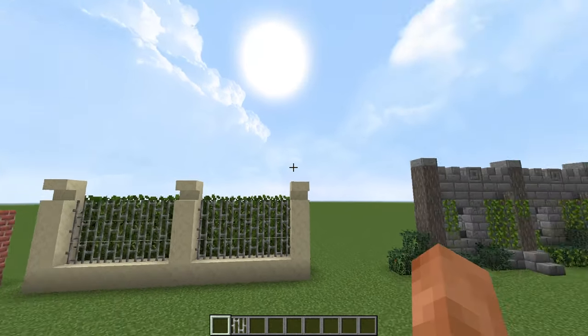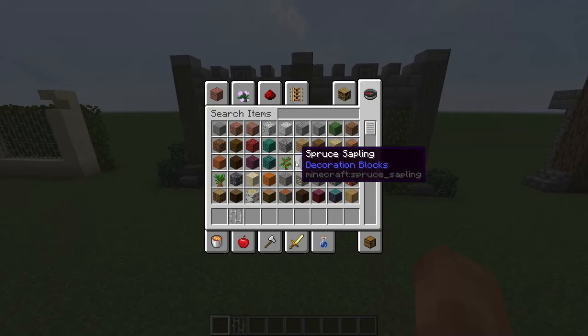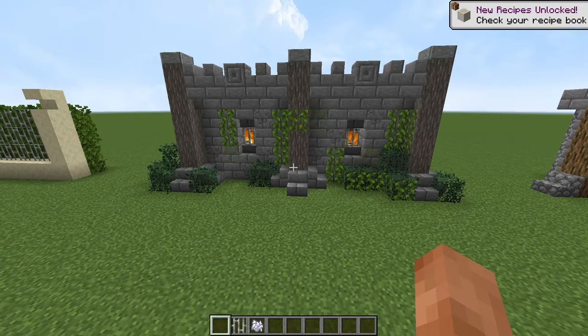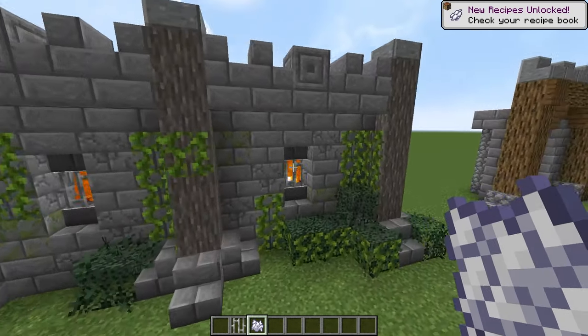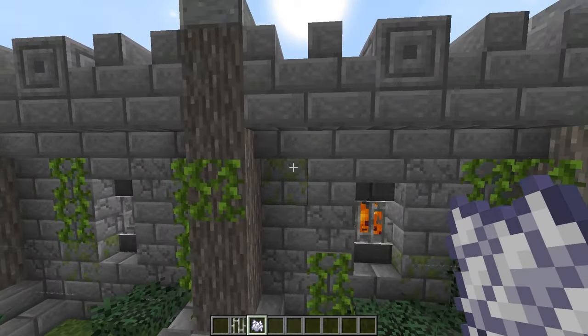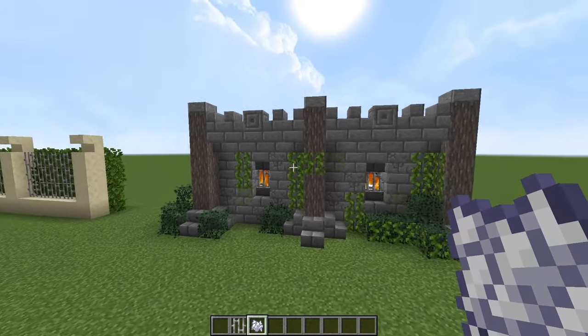Moving on to the next wall, we have a bit of a crazy wall. What I'm going to do as we go along is actually get some bone meal and just show you the difference it makes when you start bone mealing things. We have a few different details in here — we have the crackstone bricks and the mossy cobblestone. That just breaks it up a bit instead of just having the same texture everywhere.